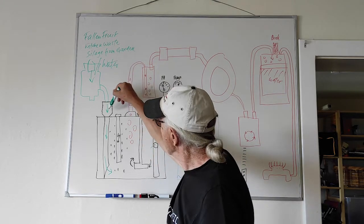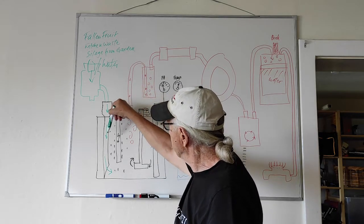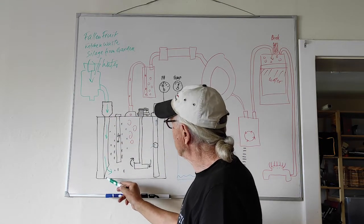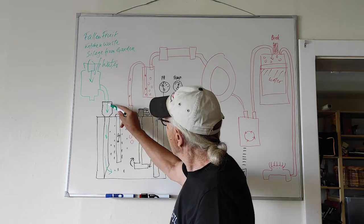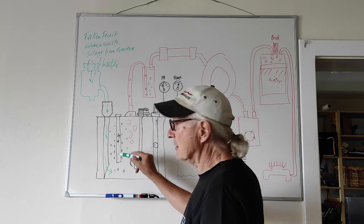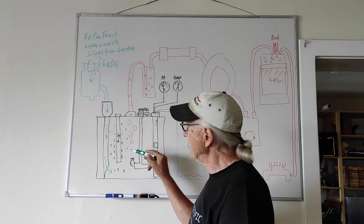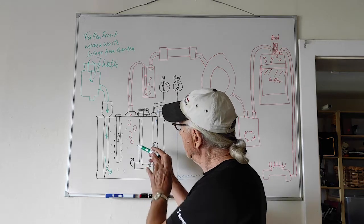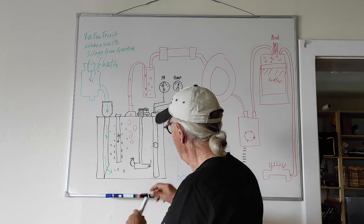That comes into the pipe — the first pipe which goes all the way down to the bottom of the tank and is cut here on an angle. So the matter comes in and then remains here for two to four weeks, maybe six weeks. I don't know yet exactly how long it takes, but here it is transformed into gas, into our biogas.